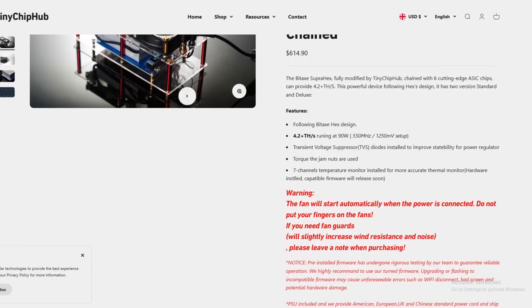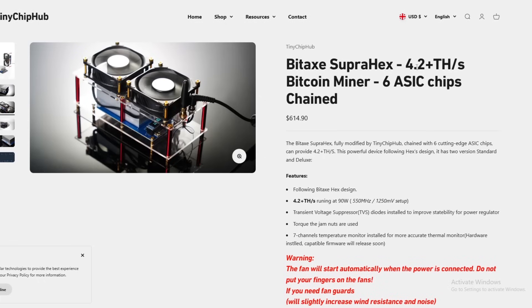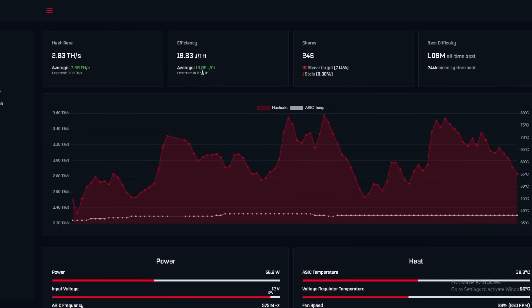There is also a Supra Hex version that can do 4.2 terahash using Supra chips — I believe those are S19 chips, correct me if I'm wrong. The Hex we're currently using has S17 chips. The Supra Hex runs at 90 watts with similar efficiency. We're on the original Hex version, rated for 3 terahash at 19 watts per terahash. We're actually hitting 18.89 average, with an expected efficiency of 18.22 joules per terahash — slightly more efficient than listed.